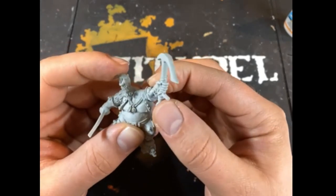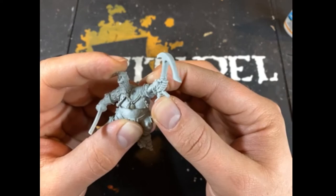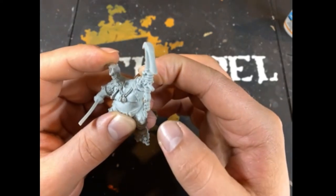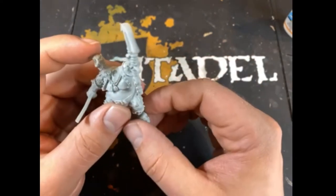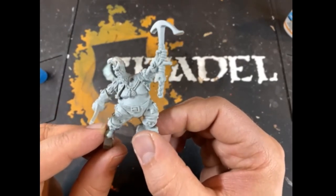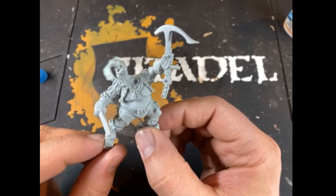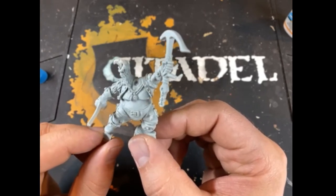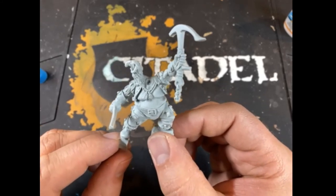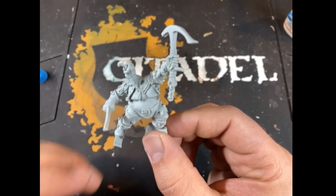Again, we're just pressing firmly, holding this together. You can see the other arm is on and is staying on, which is great. Do you want to see some more tutorials like this coming in the future? I will see everybody soon.